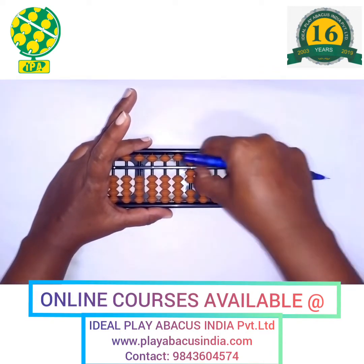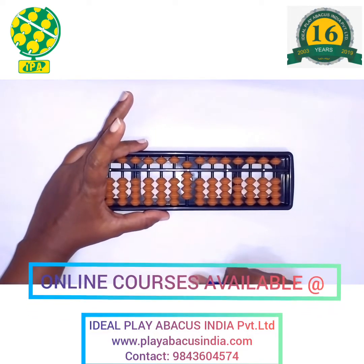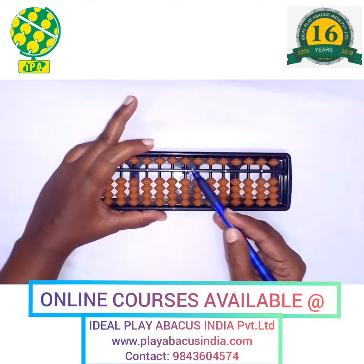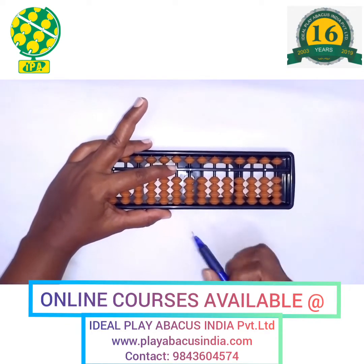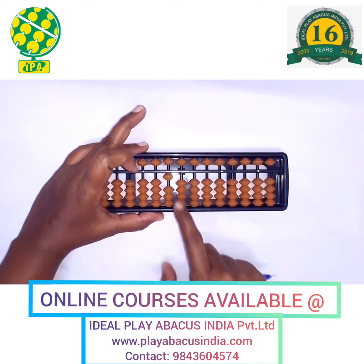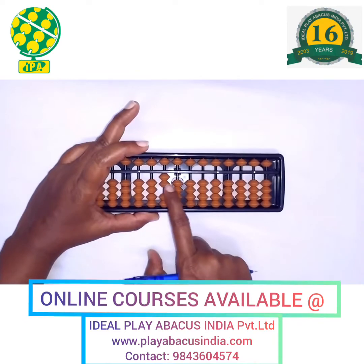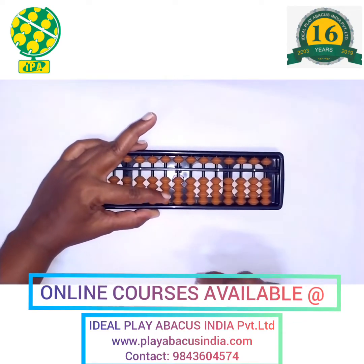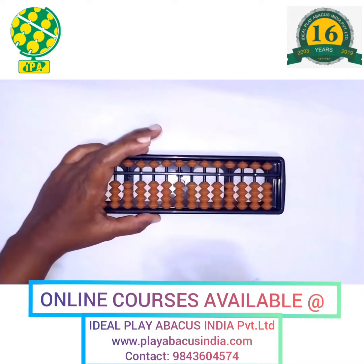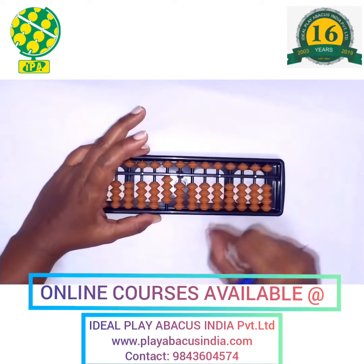This is your house point — this is supposed to be your 11th rod. Next is going to be your 10th rod. Now use your left hand index finger to put 10 — this is 1-0, 10. Next, this is 2-0, 20. Next, 3-0, 30. 4-0, 40.